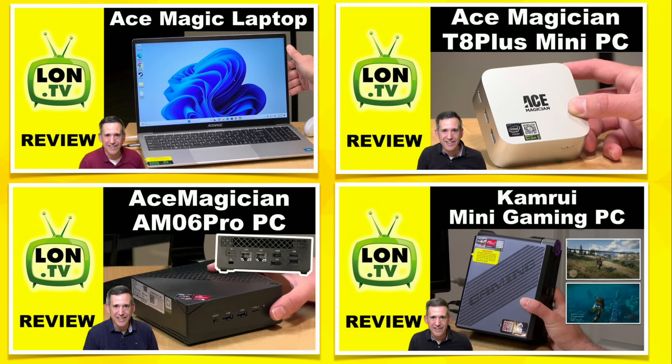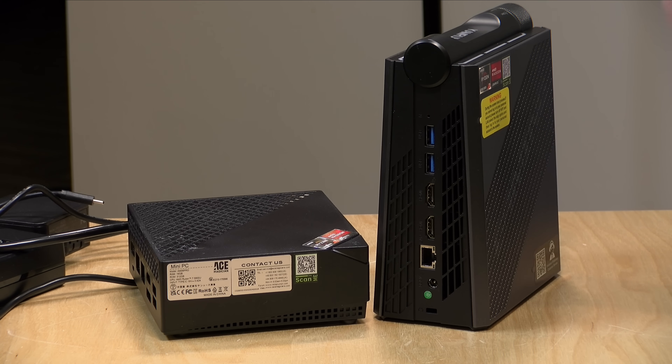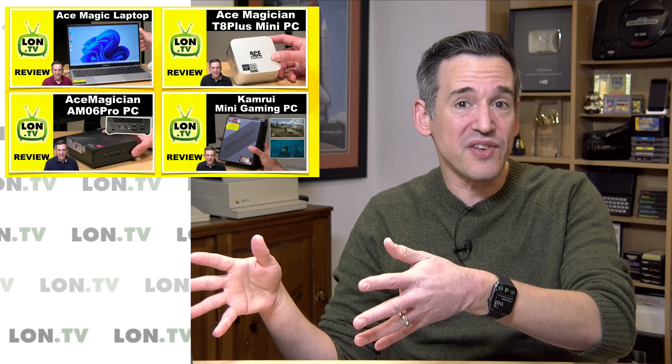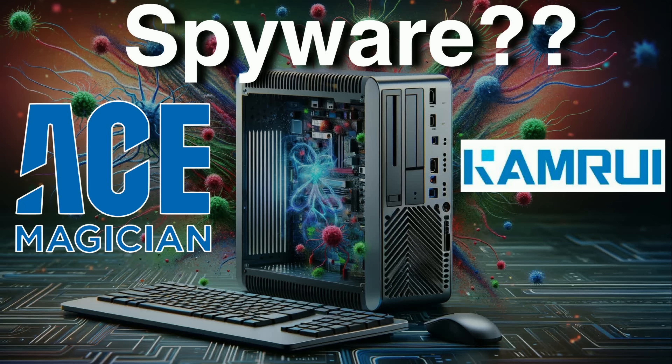We've looked at their laptop and their T8 Plus. I did give those away to viewers during one of my Whatnot streams, but I still have the AM6 Pro here and the Cam Ruai mini gaming PC. A lot of times local nonprofits might need something, so I give stuff to them or give things away to viewers every couple of months. But we've got two left and I did test those, which I'll talk about in a few minutes.